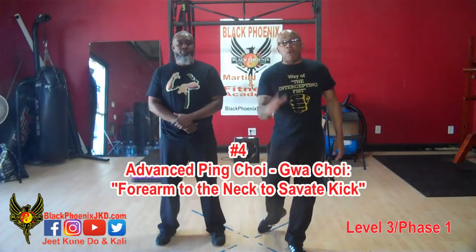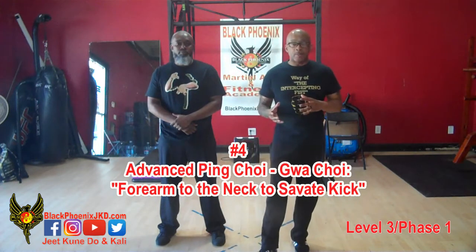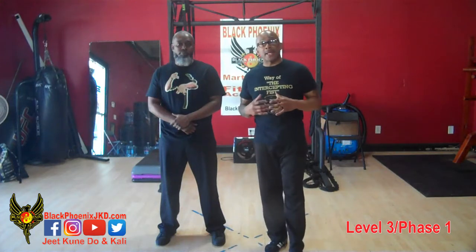Okay, so now moving on to our fourth combination. We're dealing with level three techniques, so your base level of skills should be in the pocket. You should be able to perform these base level techniques relatively well — very well, actually.